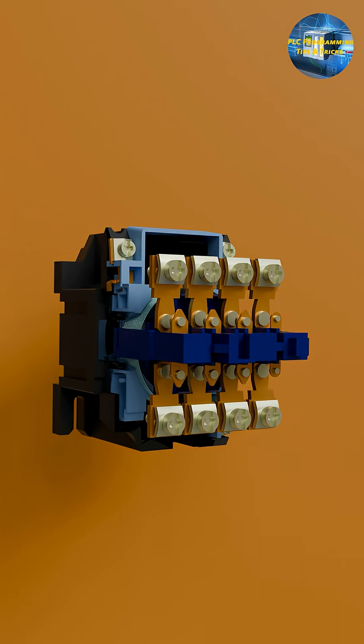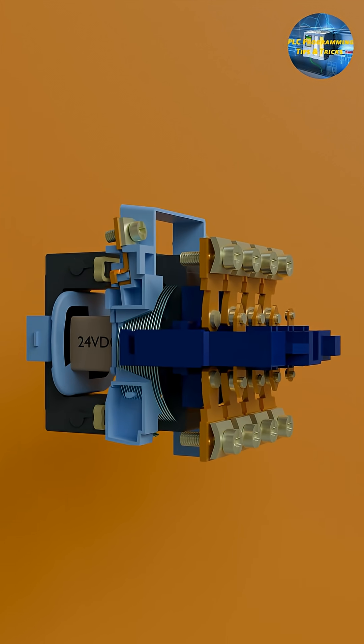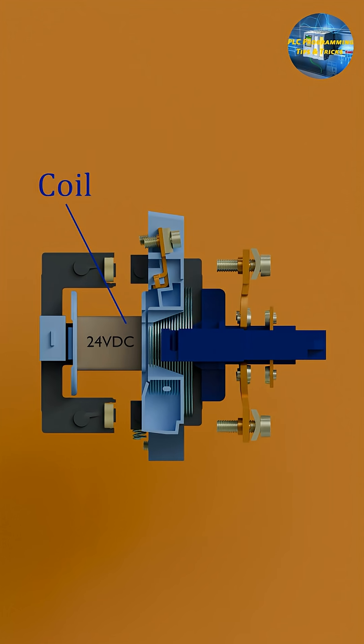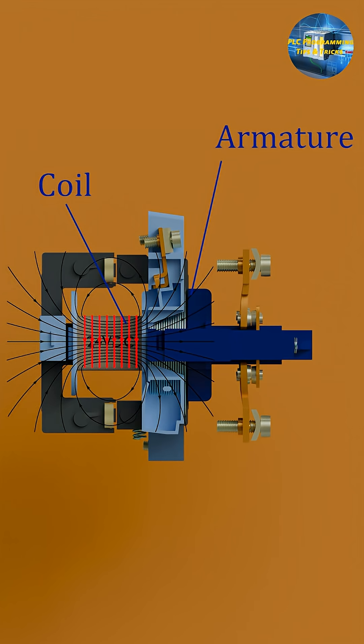Let's see what's inside. There's an outer casing made of insulating material to protect the internal parts. Here's the coil. When we energize this coil, it creates a magnetic field. The magnetic field pulls the armature down, closing the moving contacts.